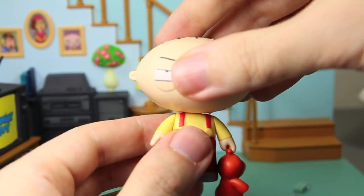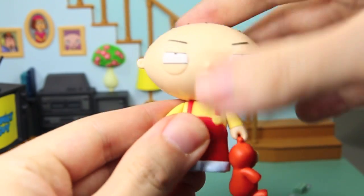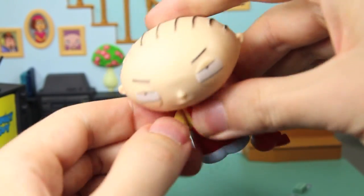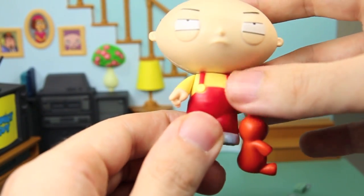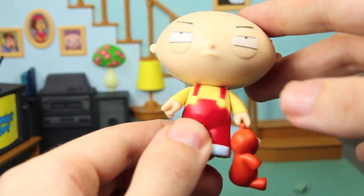For articulations, Stewie's head can fully rotate and can kind of go up and down but not really. His arms can go up and down, but because of his big head they can't really rotate all the way. And he doesn't have any waist or leg articulation.